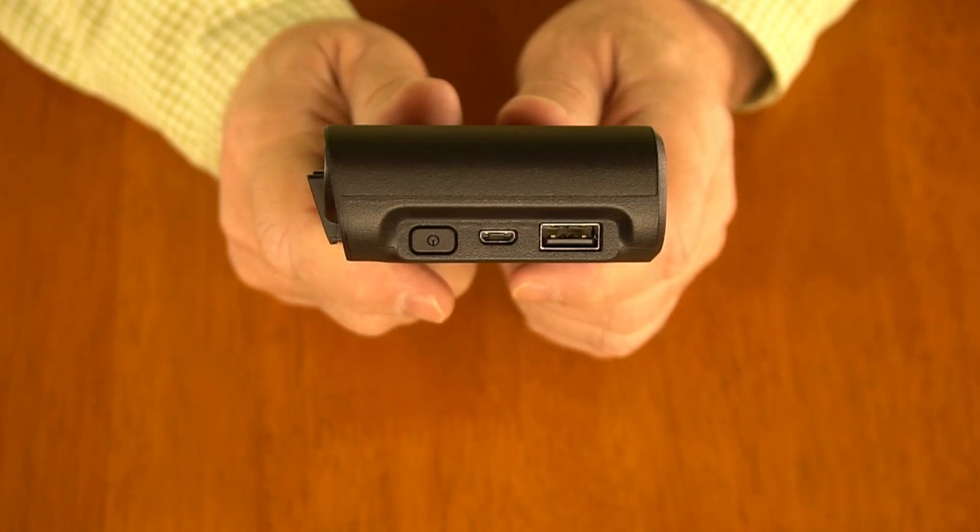I got the Flymore combination and they included a second charger cable — why would you include that? I've got one charger, so do I buy a second charger and use this to charge the controller? But then I noticed there's a full-size USB-A connection on the side of the unit. I figured that must be an output connection to charge other devices, and in fact that's exactly the case.